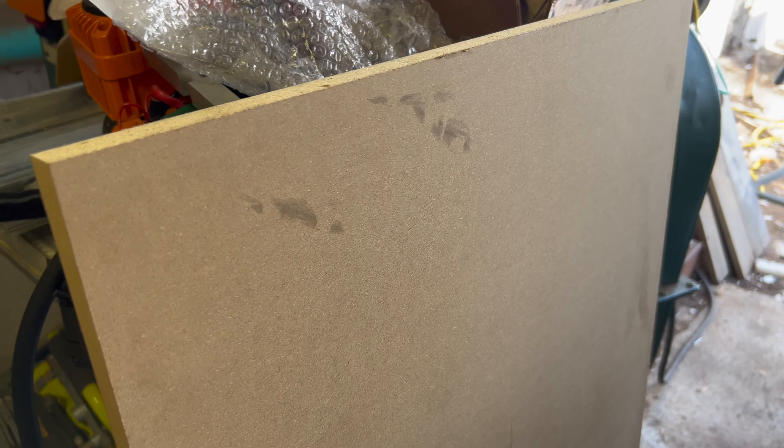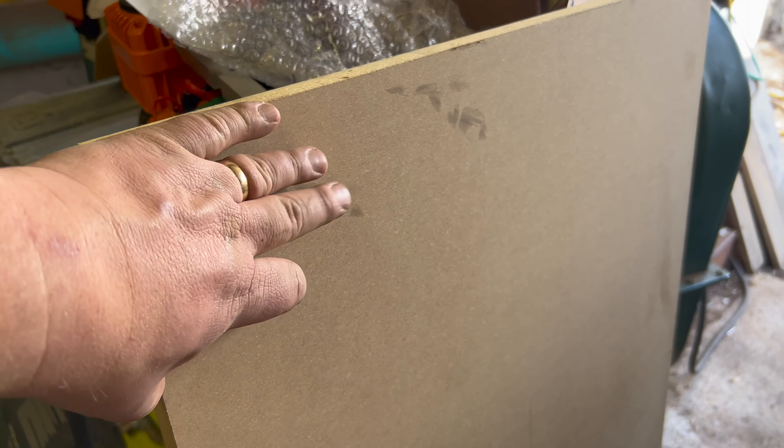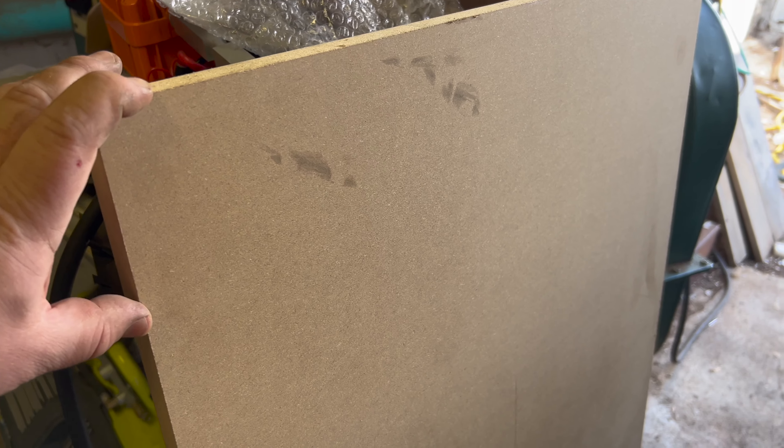For this specific profile, I've got the table saw fence set at three inches from the blade, but you could alter this depending on the profile you want — whether you want it to sit taller against the wall or narrower. For me, this is pretty good. Actually, the room this is going in already has a bunch of this; I just didn't make enough and needed another small batch.